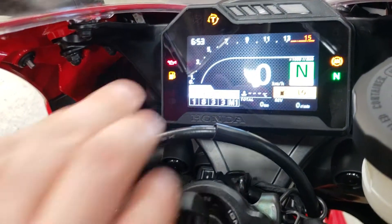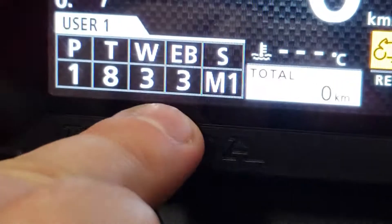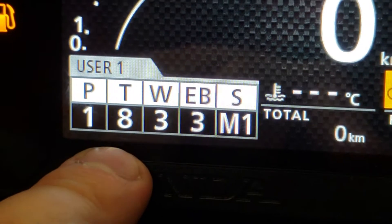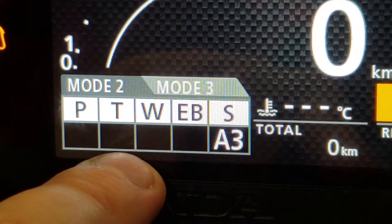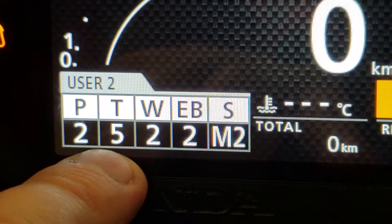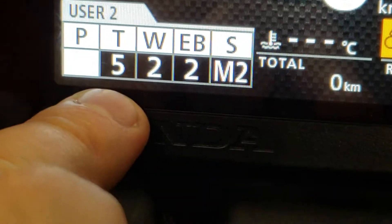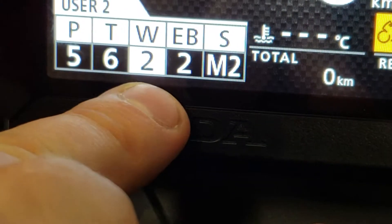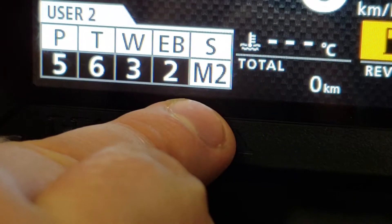Now if you want to change your different inputs in your user settings, you would hit the select for your presets, or you can actually hold the mode button and change the exact amount of power you want, traction control, wheelie control, electronic braking, and suspension.